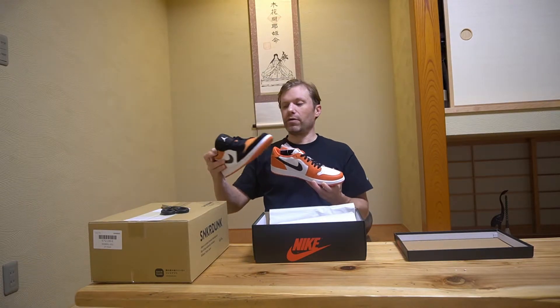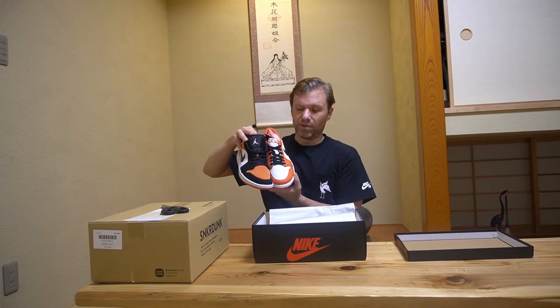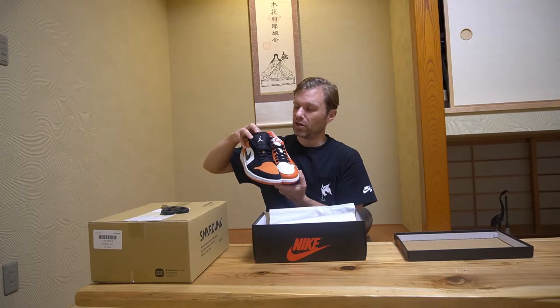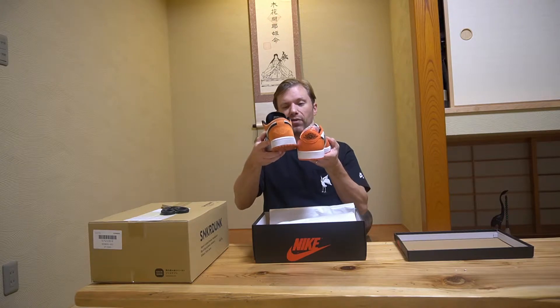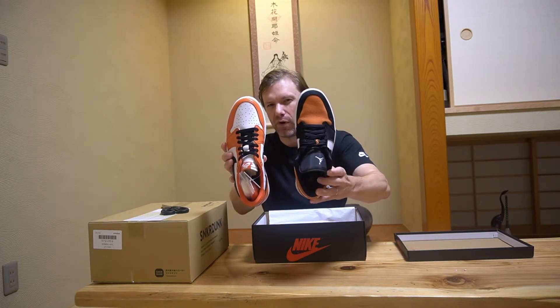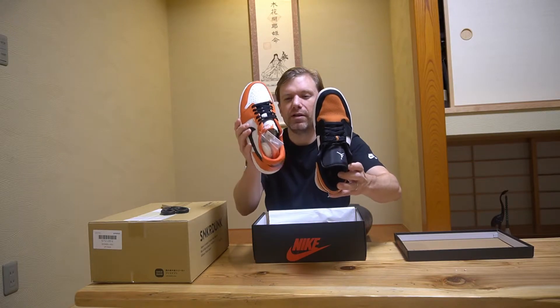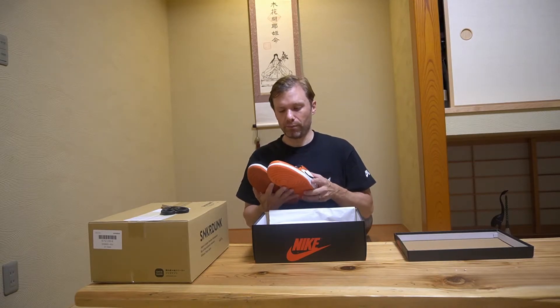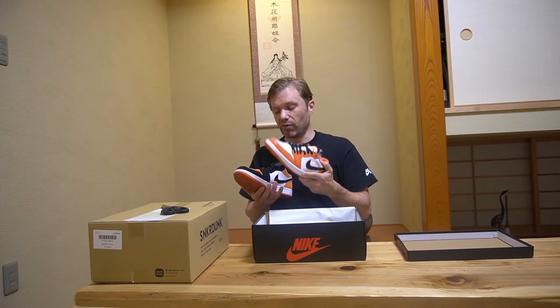I actually have another pair of Starfish lows that I've had since last year — they have an orange toe but they're not the OG styling, since they've got the Jumpman tongue and a completely different Jordan Wings embroidery on the back. This pair is also wider across the forefoot, which is why I wear a nine and a half in those but had to go a full 10 in the OG cut, since it runs a little more narrow.